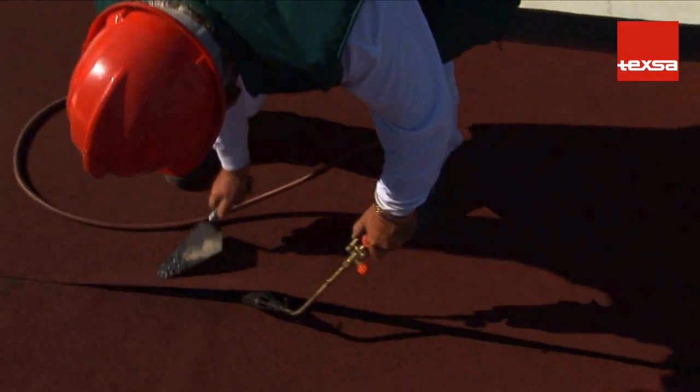The laps must be sealed by torch and gone over with a trowel.